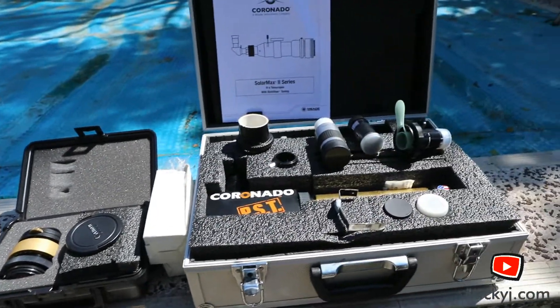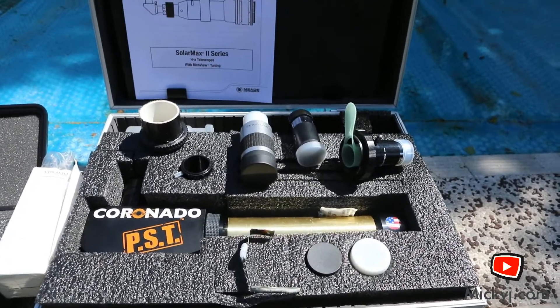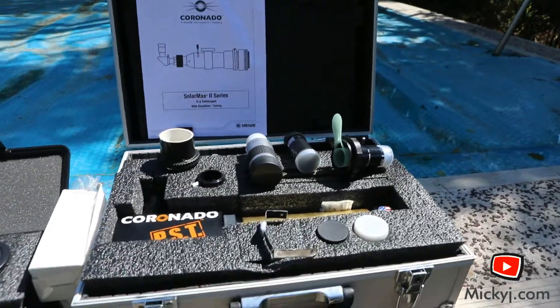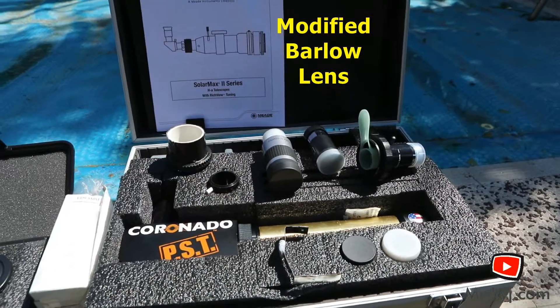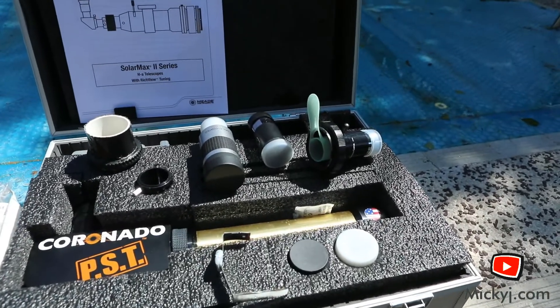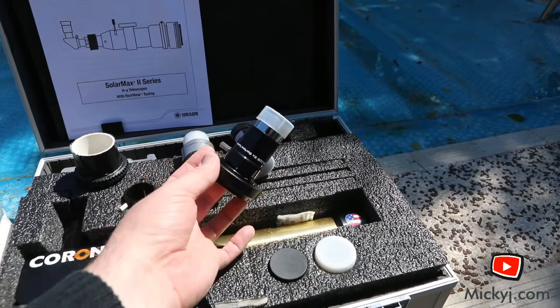I've got my solar scope in here with various filters and lenses. Very important - I've got my Barlow adapter, a cheap one off eBay for about $12, because I'm going to attach a camera to my scope. I can use the lenses here as well. And what I have here is a modified Barlow.